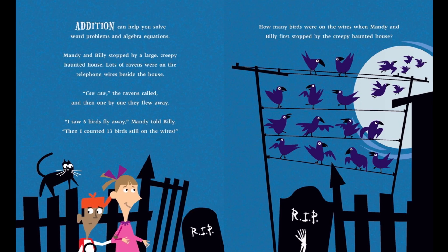Addition can help you solve word problems and algebra equations. Mandy and Billy stopped by a large, creepy, haunted house. Lots of ravens were on the telephone wires beside the house. Caw! Caw! The ravens called. Then, one by one, they flew away. 'I saw six birds fly away,' Mandy told Billy. 'Then I counted 13 birds still on the wires.' How many birds were on the wires when Mandy and Billy first stopped by the creepy, haunted house?